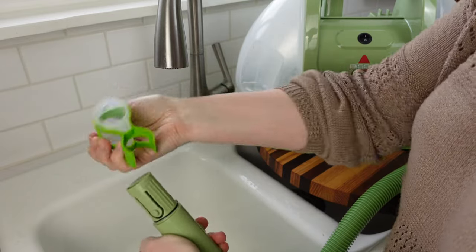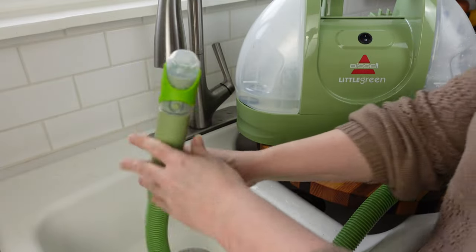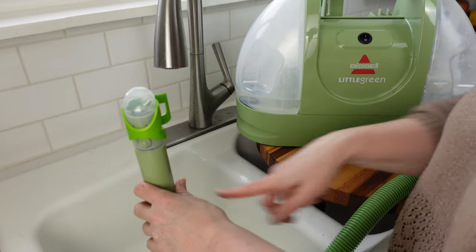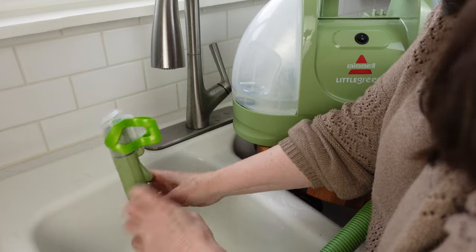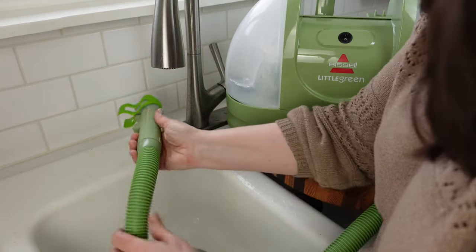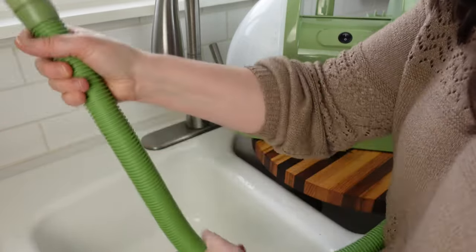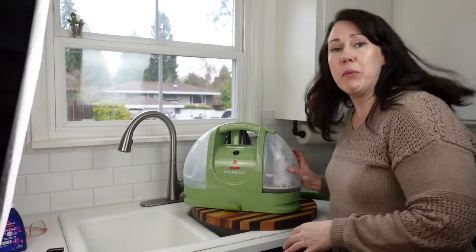To clean out the hose, it comes with this hydro rinse attachment. You stick it on the end, start the machine, hold it upright with whatever cleaning solution or clear water is left, and it rinses the hose for you. I found that if you have a lot of stuff caught in the folds of the hose when you're cleaning, wiggle the hose around and you'll see it breaks them free.